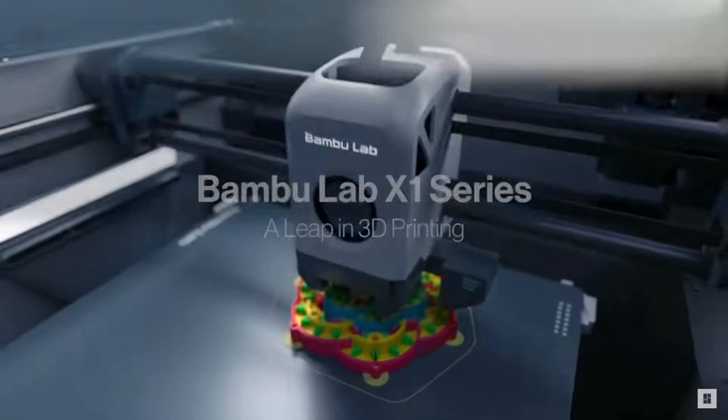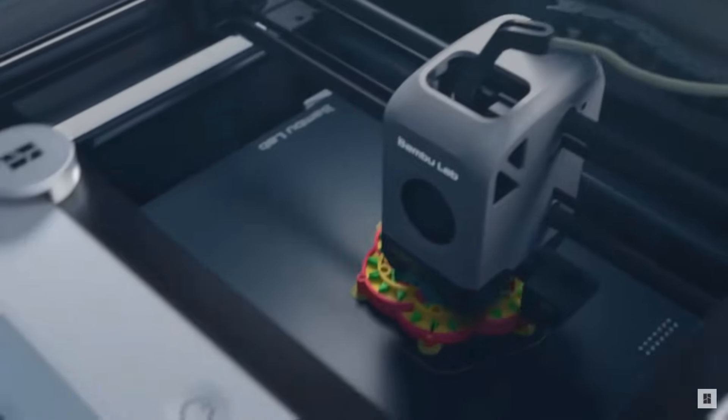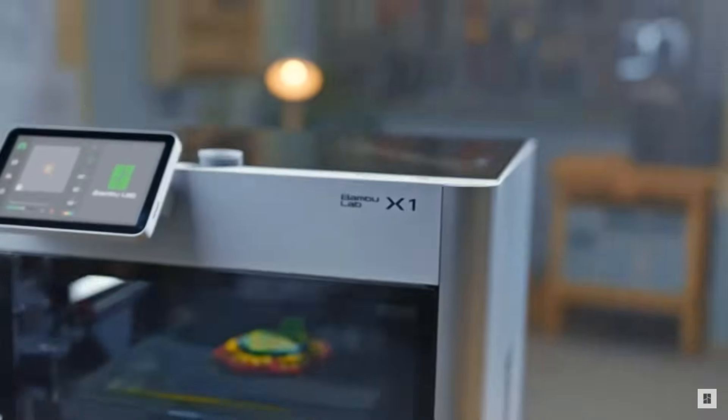Bambu Lab did not offer any sponsorship for this video or my channel, and just sent me the machine to review — like all the other machines you see on my channel. I recommend this printer only because it blows me away, and I think this awesome printer and the real tech people at Bambu Lab deserve a successful Kickstarter campaign. They focus on the tech side and show everyone just what they are capable of. I definitely want to see Bambu Lab as the next big name in 3D printing, and they certainly can be.